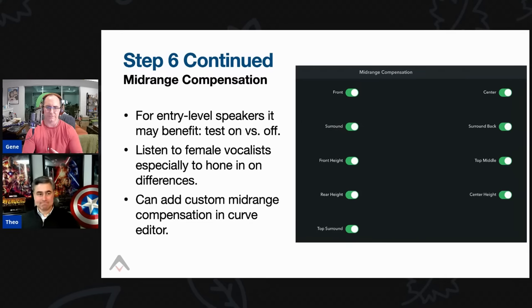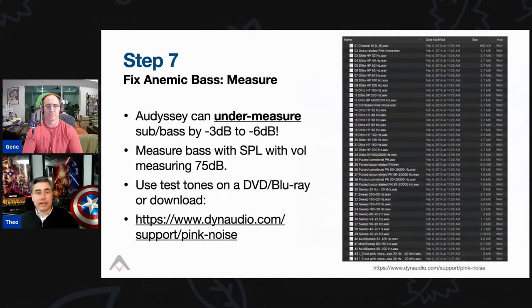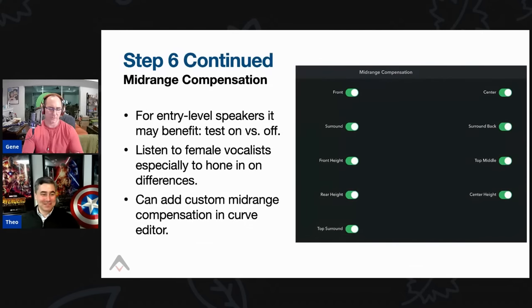The best way to determine if you like what Audyssey is doing is to listen with just two-channel stereo — your brain is much more discerning about differences with two speakers versus seven or ten. Dial your system in with two-channel music first before going to home theater. If you dial it in for two-channel, you can expand it to multi-channel; two-channel and your bass are really the foundational elements.